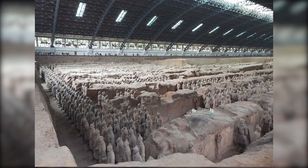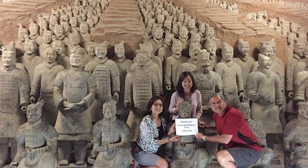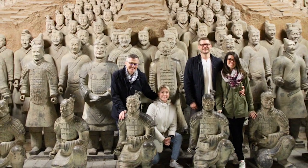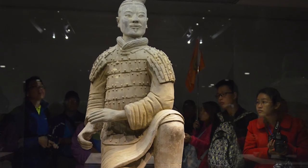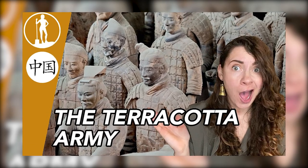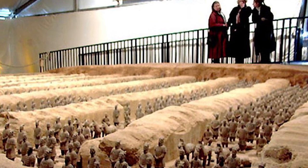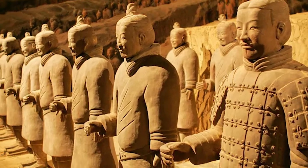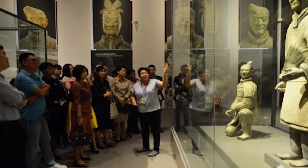Over the years, this remarkable archaeological find has captivated scholars, historians, and tourists alike. It has inspired countless research papers, documentaries, and exhibitions, sparking worldwide interest in China's ancient past. It's a cultural treasure that connects us with a civilization that flourished over two millennia ago, illuminating our understanding of human history.